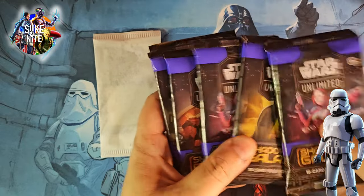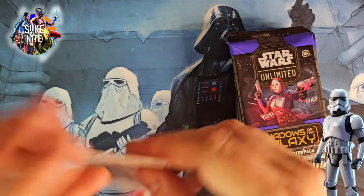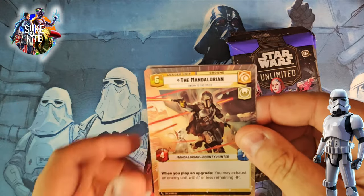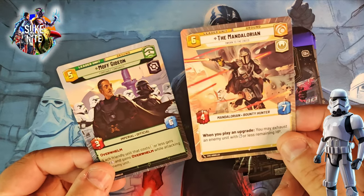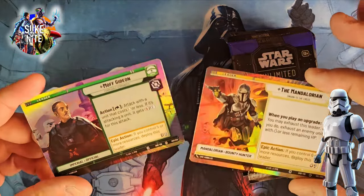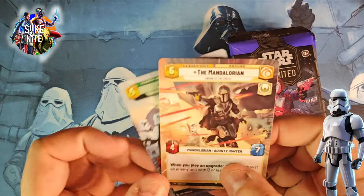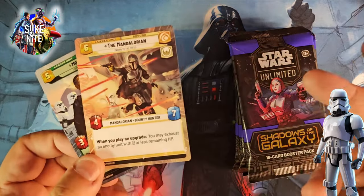On our last pre-release kit we got for the first series, we actually got a showcase in that, so I'm hoping we can repeat history here. We're going to open one today and we'll open the other one in the next episode. This is the exclusive card you get in this set — Mandalorian and Moff Gideon — and they do have shiny, awesome foil backsides to them. These are really cool and I'm glad to add these to our collection.